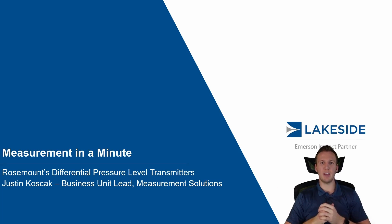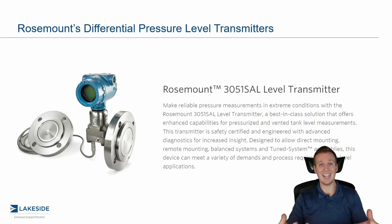Hello and welcome back to another episode of Measurement in a Minute. I'm your host Justin Kozak with Lakeside Process Controls. And in today's episode, we're continuing our discussion around Rosemount's differential pressure level transmitters.